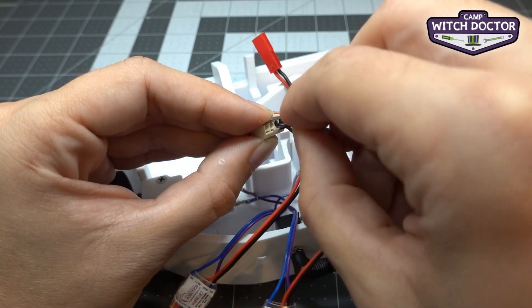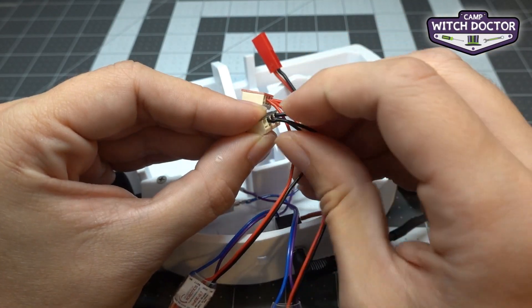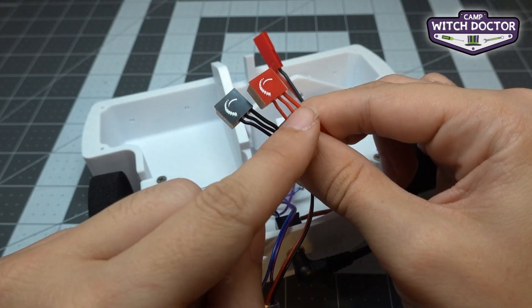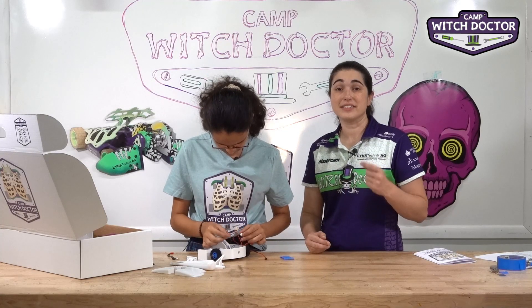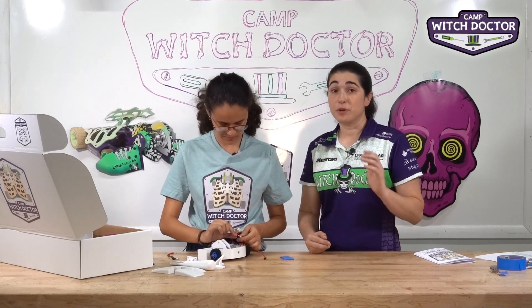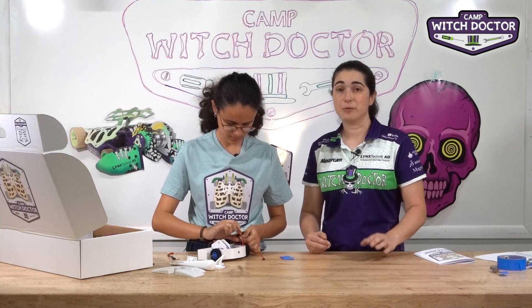If you realize that you plugged the wrong wire into the wrong block — let's say you put a black wire on the red block — don't pull super hard to take it out. There's a little horizontal slot under there. You can ask an adult, if you're a kiddo building this, to get an exacto knife or any sharp object and put it in that slot. While you're pressing into that slot, you can pull the wire out super easy. An exacto knife is sharp and this step could be a little bit dangerous, so make sure to ask for help if you need it.